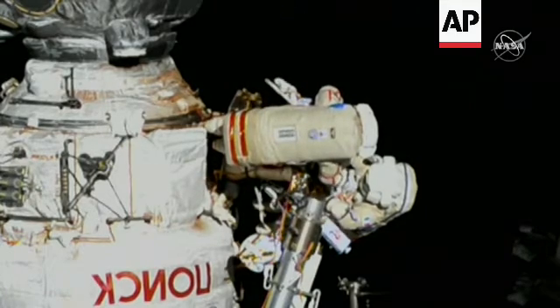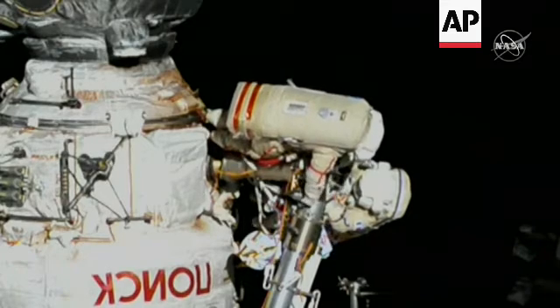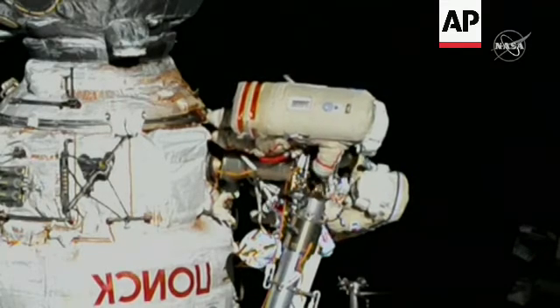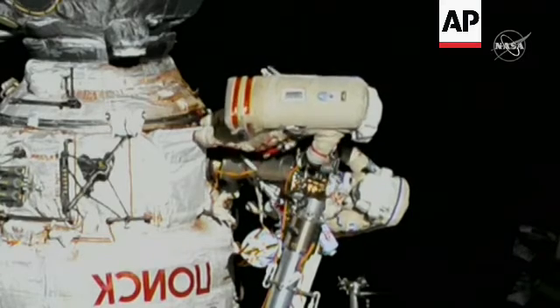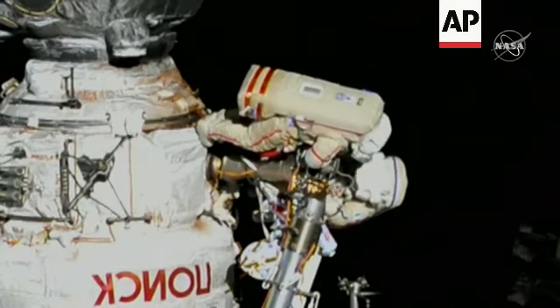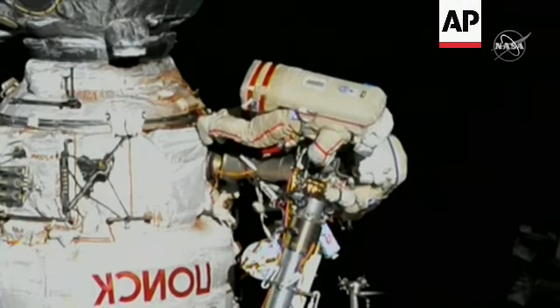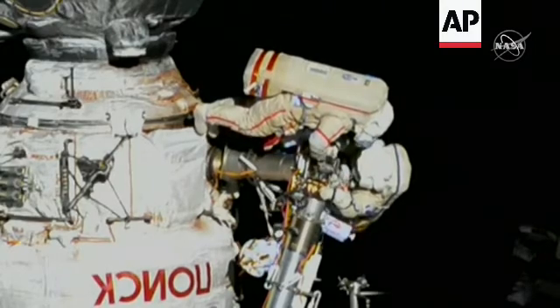The camera is hooked up to the cover. Let me release it. I will turn on the camera. It is secure. Camera is on. Copy.